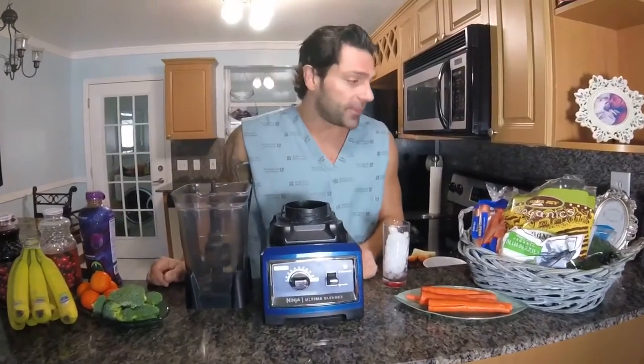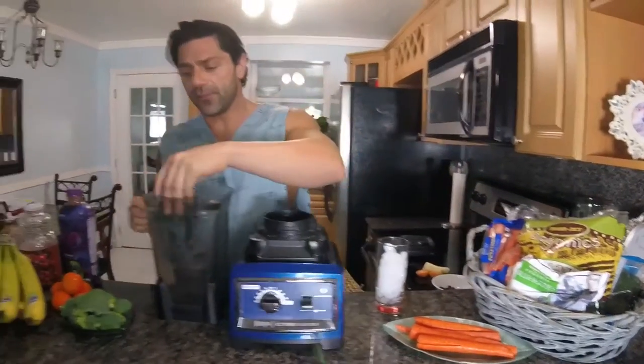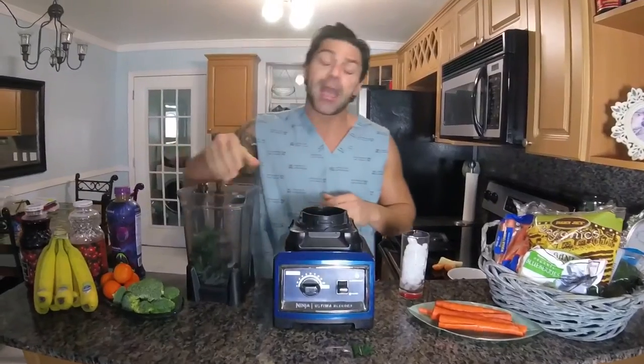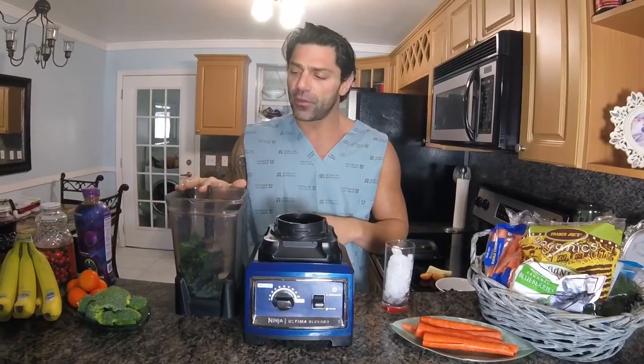I start off by adding some kale — make sure that everything's organic when you add it. A couple of handfuls of each will suffice. This will make about 72 ounces of shake. I usually drink between 9 and 16 ounces each time I have a serving, so this will last me probably one day. I might be able to stretch it out for two, but it won't taste as fresh as day one.